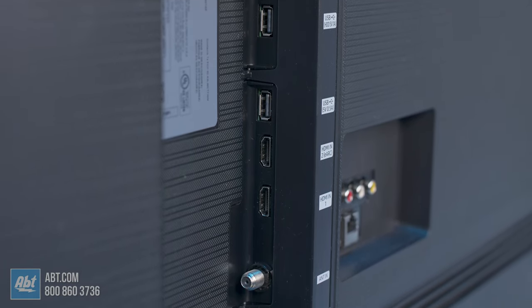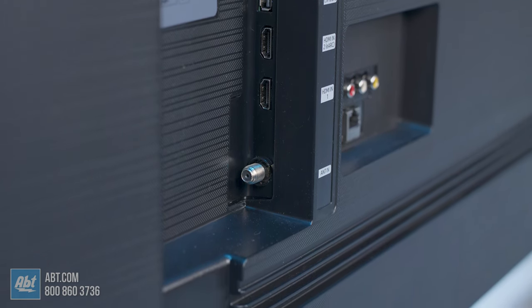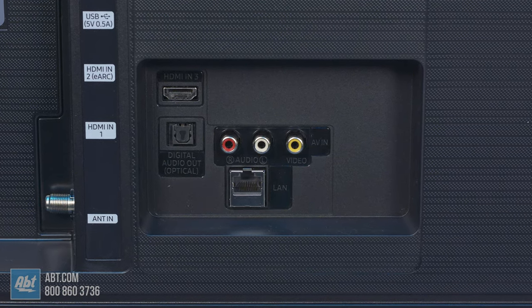When we get to the connections, both have two USBs, Bluetooth, WiFi, and an optical output. The 60 also has a composite input for anyone looking to plug in an older device like a VCR or a classic gaming system.